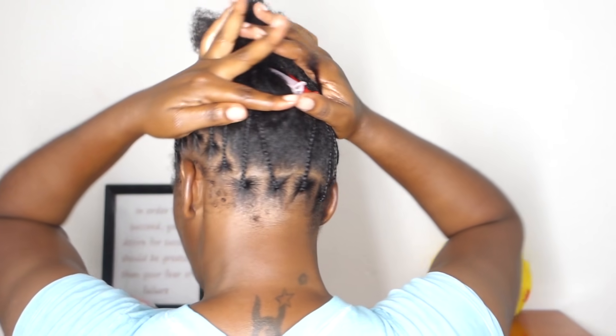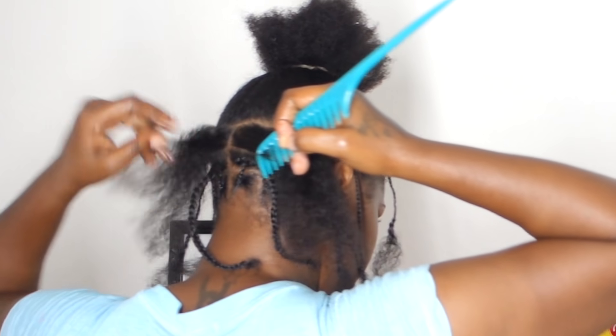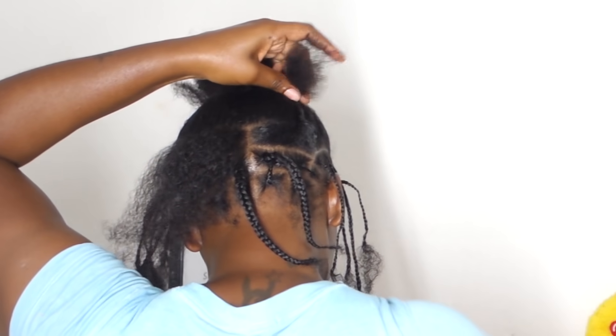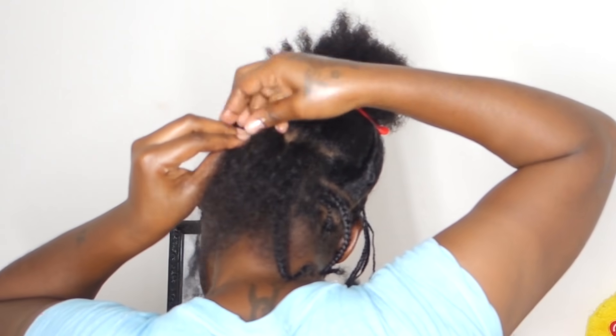Now that I'm finished with my individuals around my head, I'm not going to cornrow my hair like I usually would when I'm doing crochet. Instead, I'm going to braid my hair horizontally, almost like if I'm doing a mohawk.